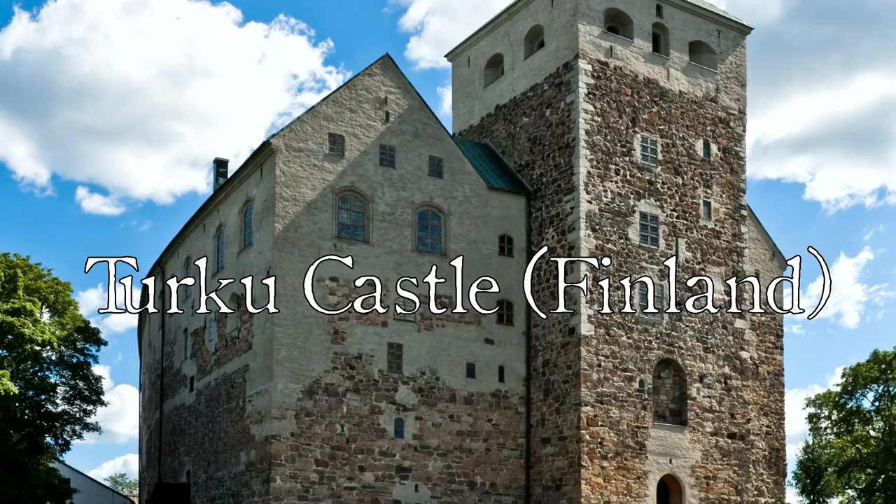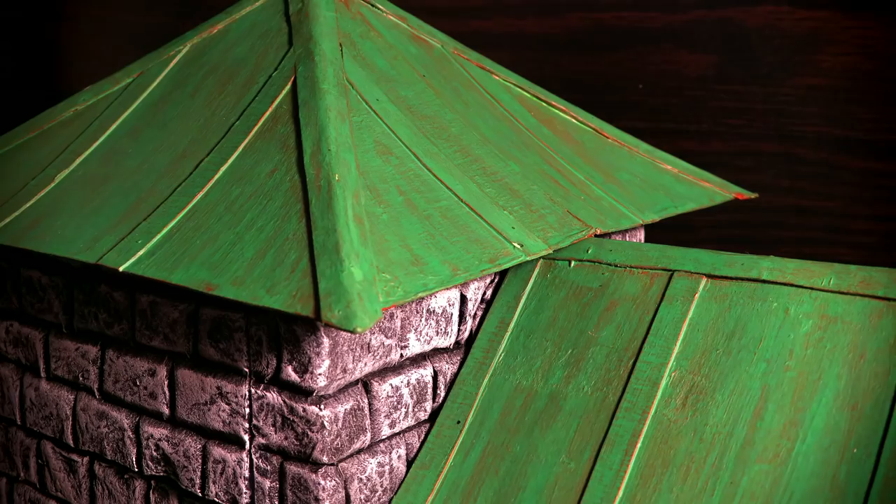I found a castle, but it's too large. For this build I'm taking some inspiration from Turku Castle. We're building a large tower with one wing, and then you'll see how to make a simple copper roof.